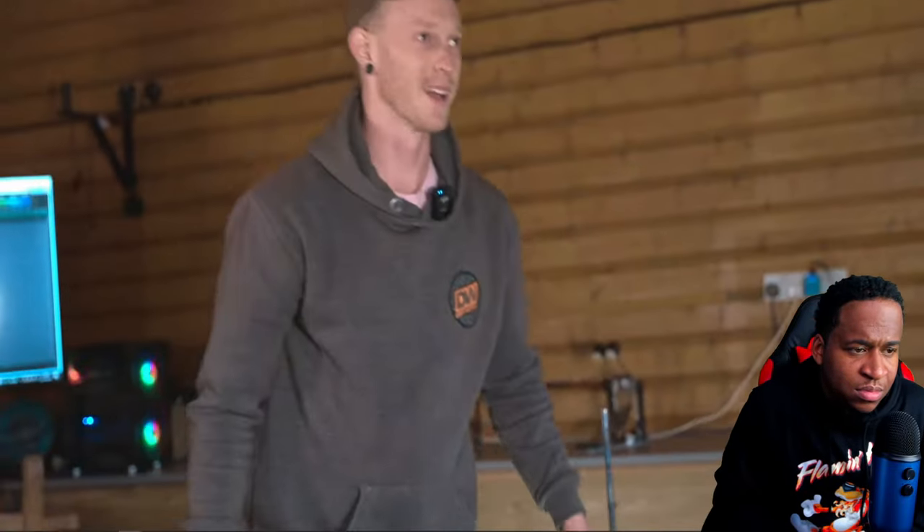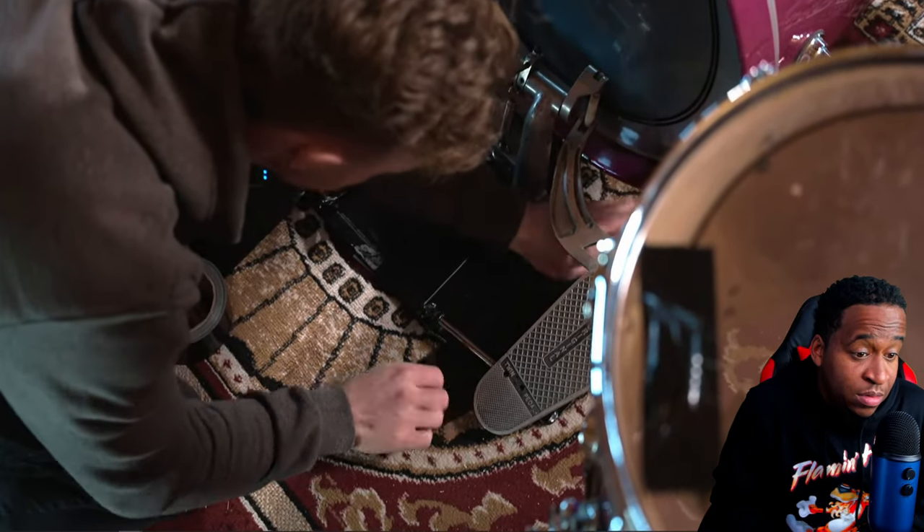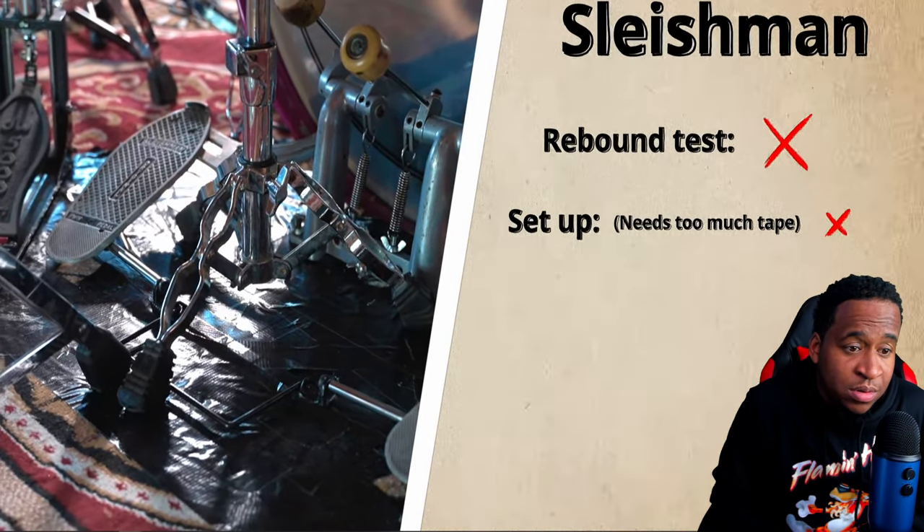I played three hits on it and it moved loads. Unfortunately I did have to use an entire roll of tape to stop this thing from moving, but now she's ready to rip. My friends are already setting me challenges — 'I'll pay you a hundred quid if you play Bleed.'